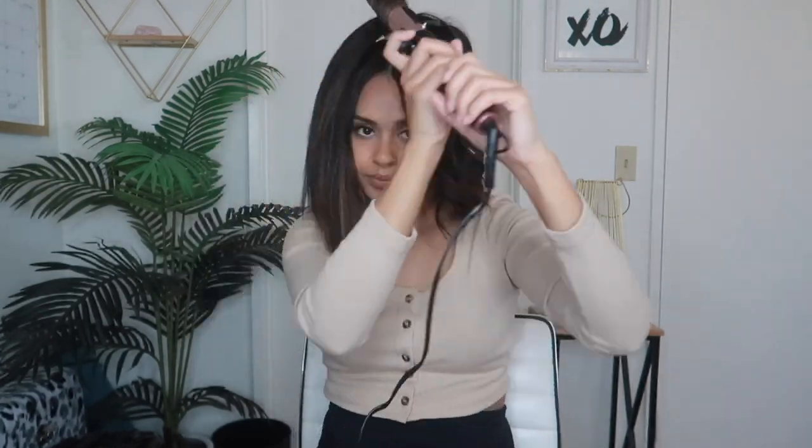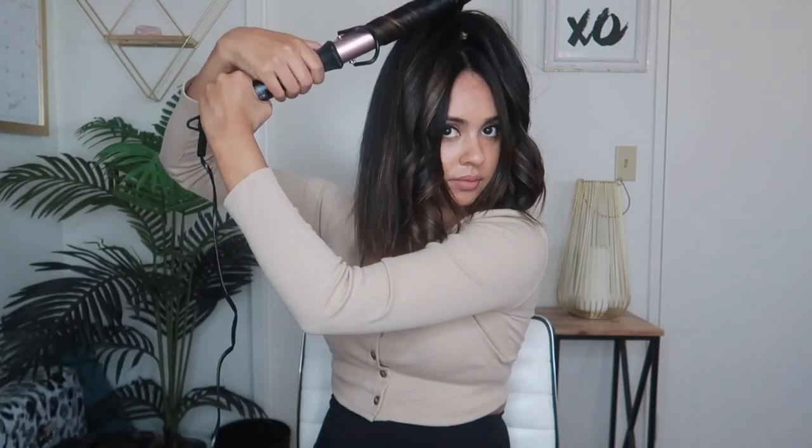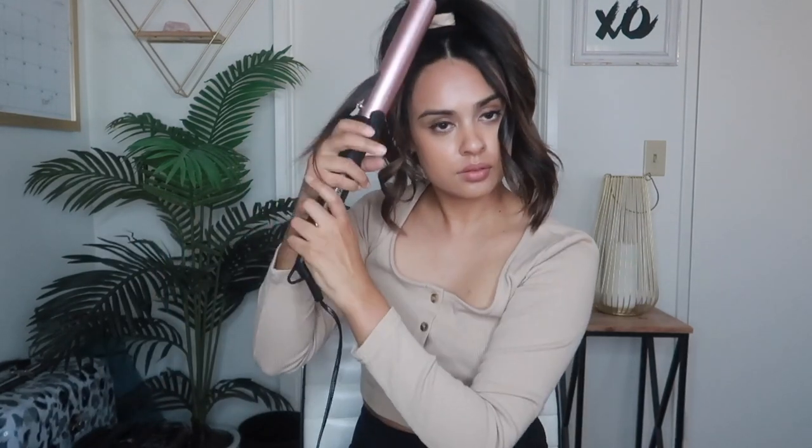Now I am switching over to the other side. Going to curl this whole side away from my face and hold it horizontal. You guys can use whatever you guys feel most comfortable with — whether that's a wand or flat iron — just make sure you're curling away from your face for all the strands. And last strand. I am just doing the same thing, curling away from my face. This is honestly so easy, so quick, and the results are beautiful. So I am letting go of that curl and then going to curl my front pieces. I like curling these separate just so I know exactly how it's going to fall on my face, because these are the most important pieces — this is the part that you see and everyone sees.